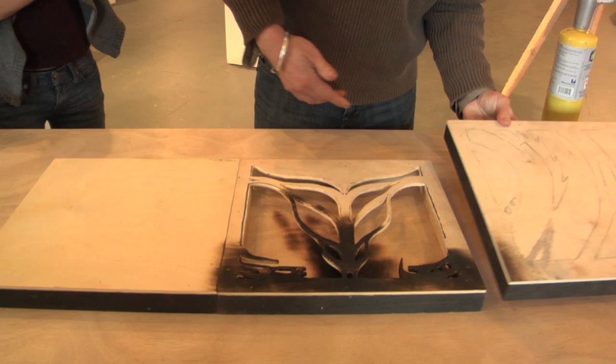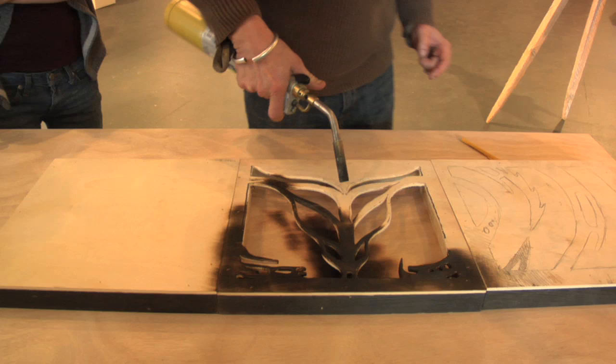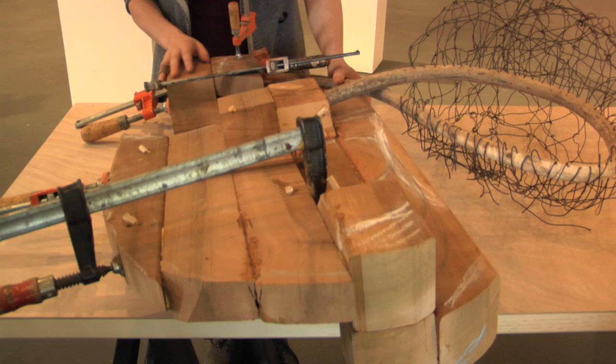As you can see, the drawing starts to develop, the pieces are cut out, and then it's charred. As you can see, as the medium starts to burn, we get a really, really velvety black surface, which some people mistake as metal.